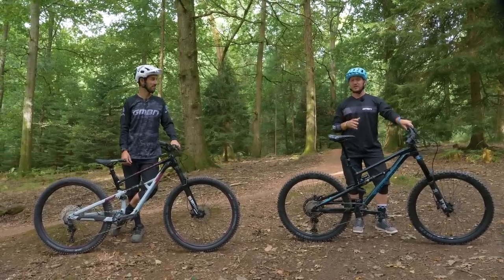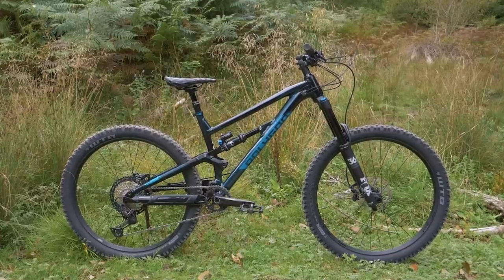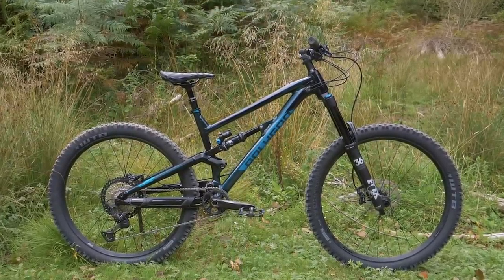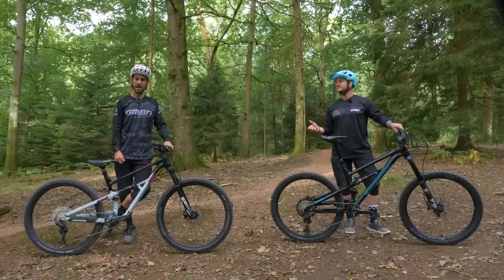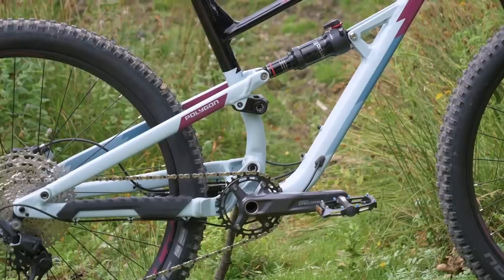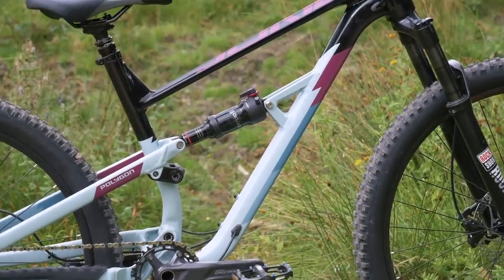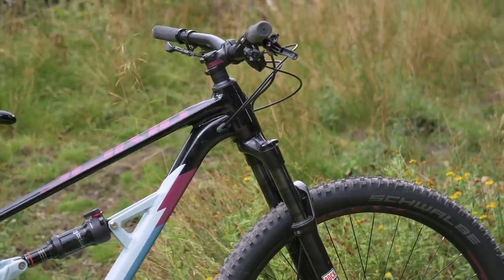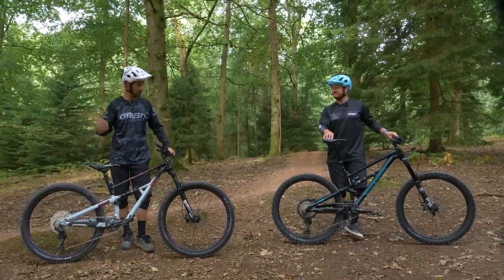Thanks to Polygon, we'll be riding the Polygon Siskiyou N9, coming in at $2,999 and €2,899. But this is the Siskiyou D7, which is almost half that price — proper affordable at $1,599 and €1,499. Let's see how they ride.